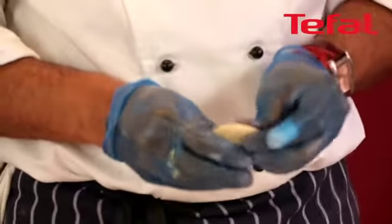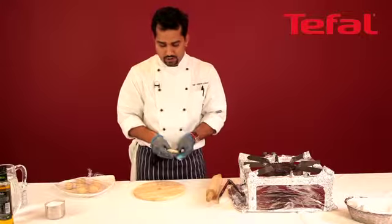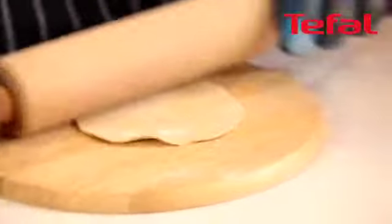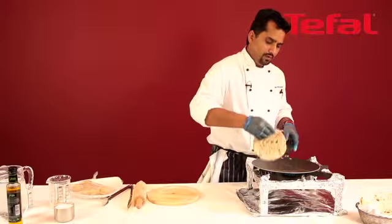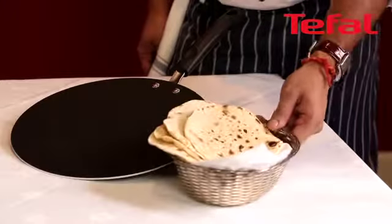Now I'm going to roll the chapati with a rolling pin, and then cook it in the chapati pan. Heat the chapati pan. Start rolling the chapati and cook it 30 seconds on each side. Once all cooked, you can serve with curry, vegetable, or anything you fancy. So easy.